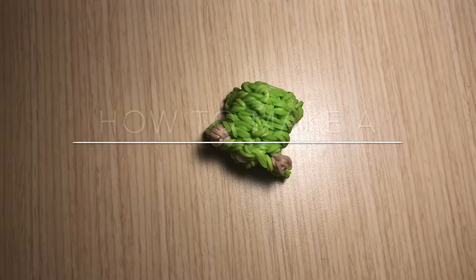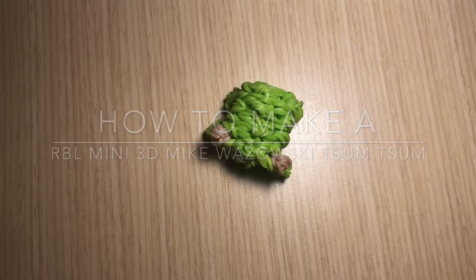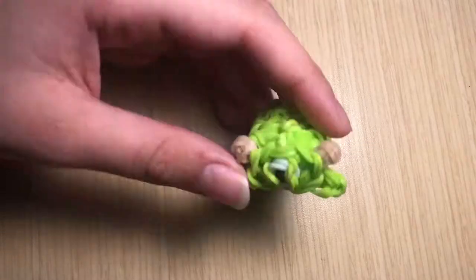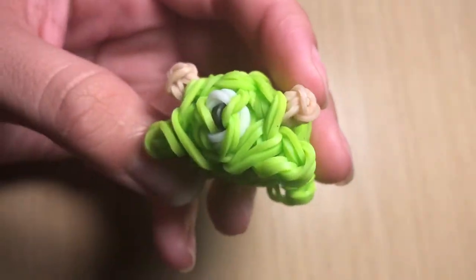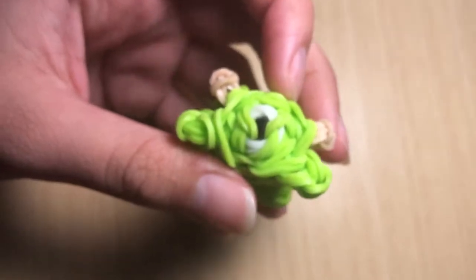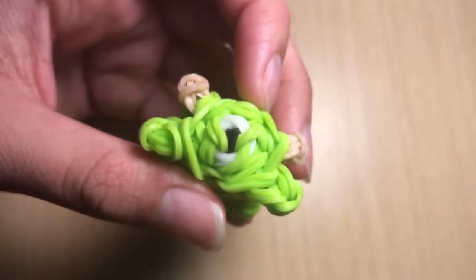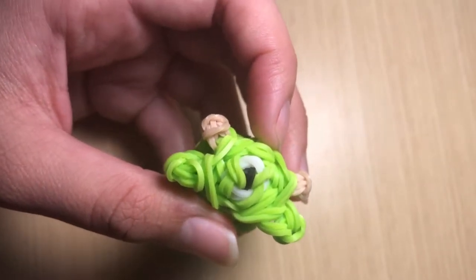Hello everyone, it's me Yasmeen, also known as Minion Loomer, and I am back with another video. In today's video I'm going to show you guys how to make Mike Wazowski as a Tsum Tsum. He is from the movie Monsters Inc or Monsters University — I will pull up a picture to show you how those movies look like.